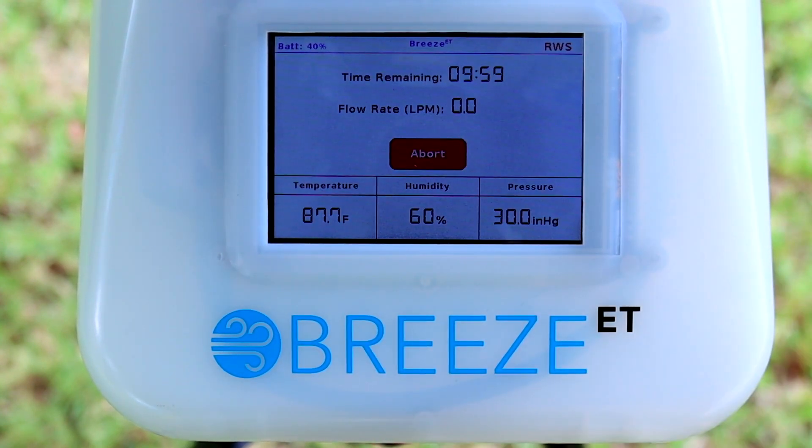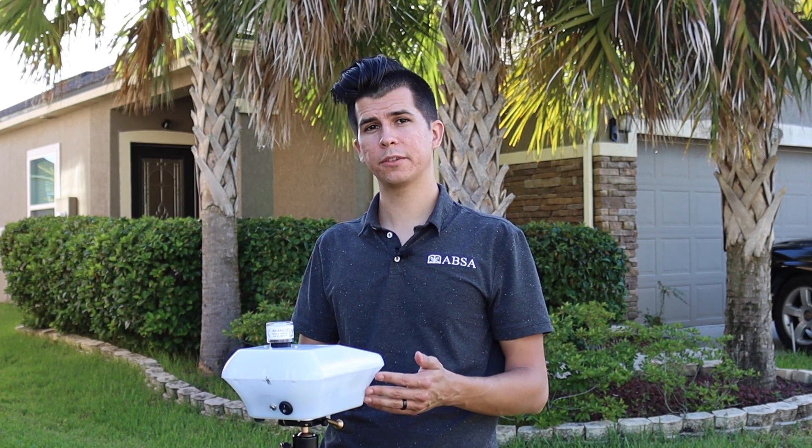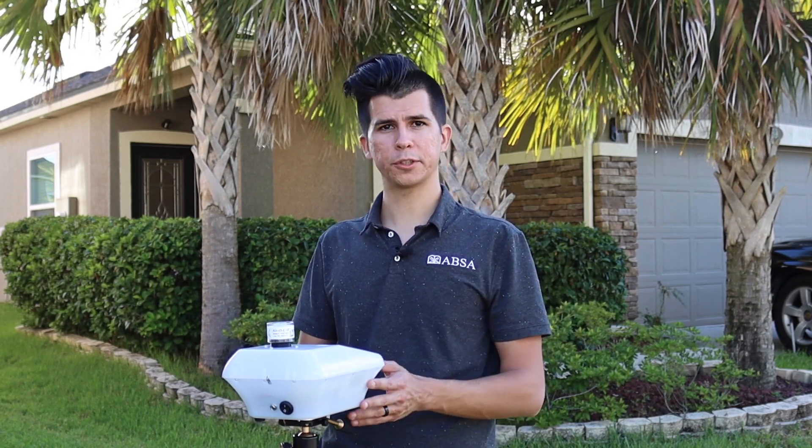We're going to start our test — hit next — and you can choose your time. We're going to run a 10-minute sample. As you can see, we have our temperature, humidity, and battery percentage. Different from the biopump, it actually shows you time remaining rather than how much time you've gone through. I prefer that feature — it's easier to glance at during an inspection. One key difference you'll notice is that once the sample is completed, there's no sound indication. I would prefer to have sound, or at least an option for it — hopefully that'll come in a future update.